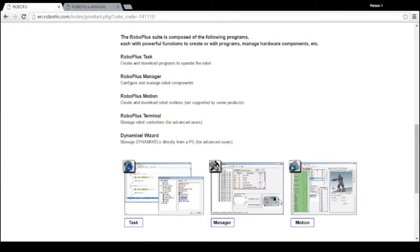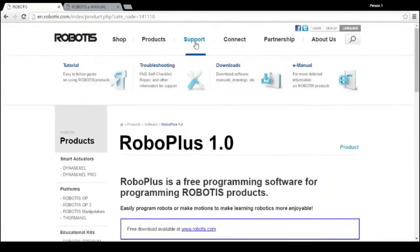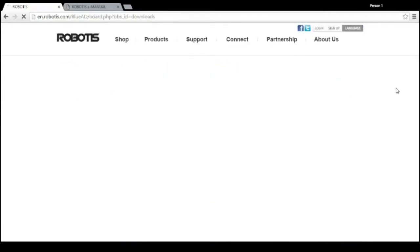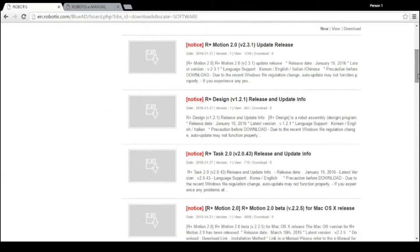There's also R Plus Manager, Terminal Wizard, and other products which we will be discussing later on in the series. In this series we will be using RoboPlus version 2.0, which you can download by going to Support, Downloads, and Software. I'll put the link below. You'll need to download pretty much all of these, including R Plus Design, which is going to be very useful in the next episodes.